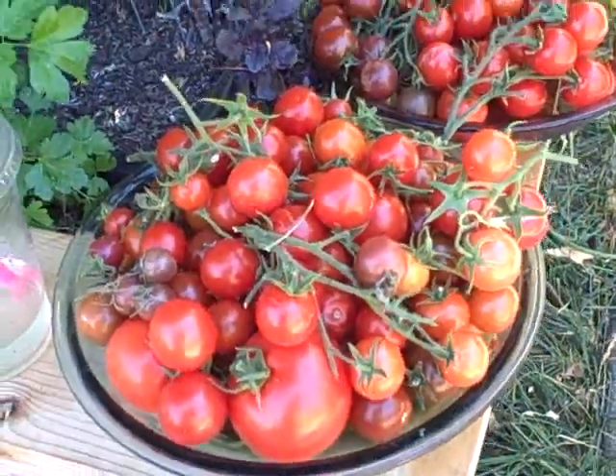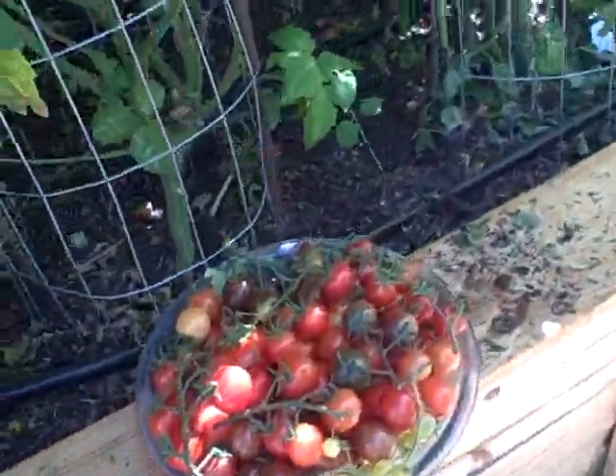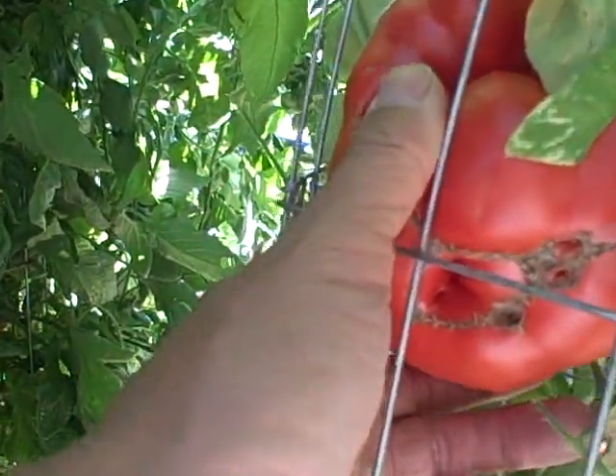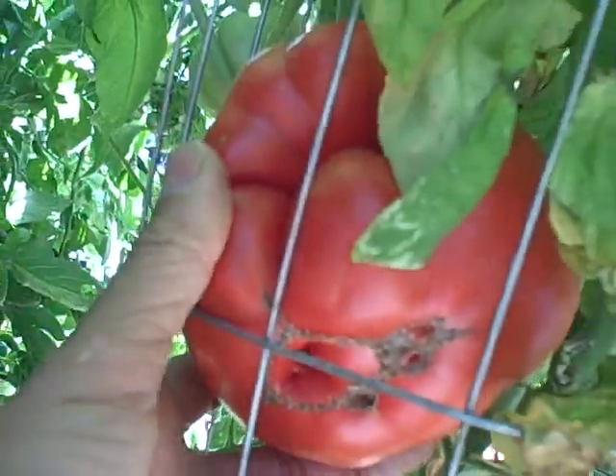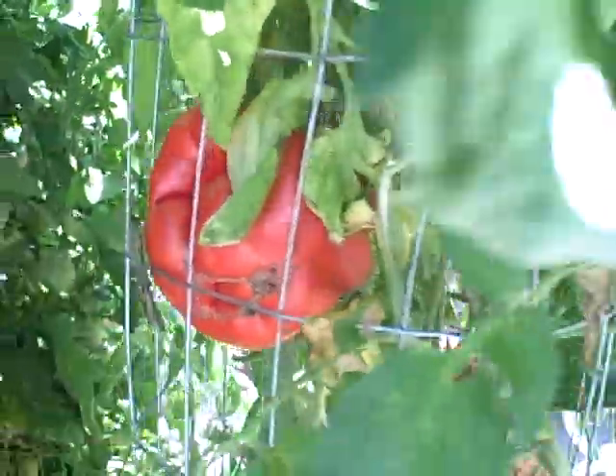Here's some of the ones we harvested today. And here's a really big one — I don't even know how much this thing is going to weigh. It's actually almost ready to get picked. That thing is bigger than my hand, it's so huge. That's a Brandywine.